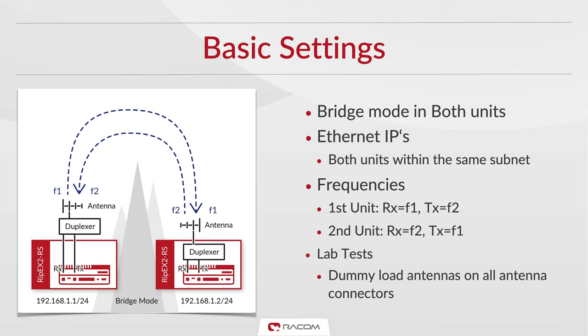Be careful when configuring the frequency pair. One frequency will be used for data transmission from the first unit and the other for data transmission from the second unit. If you are conducting bench tests, it is sufficient to attach dummy antennas to both RX and TX-RX antenna ports. In the field, the use of passband filters, also known as duplexers, is the only practical solution.